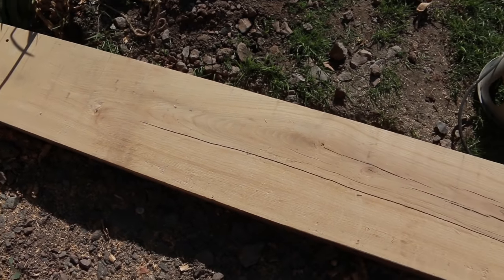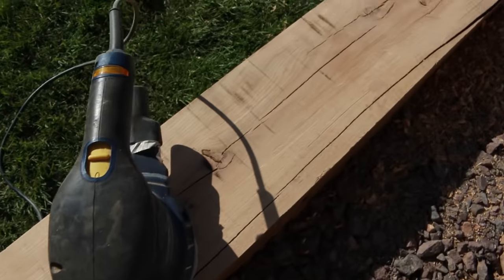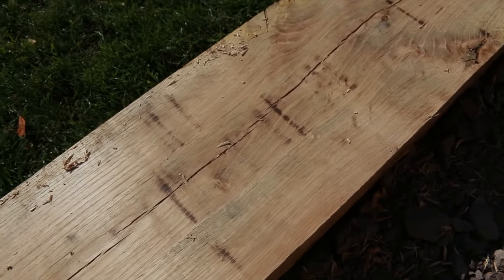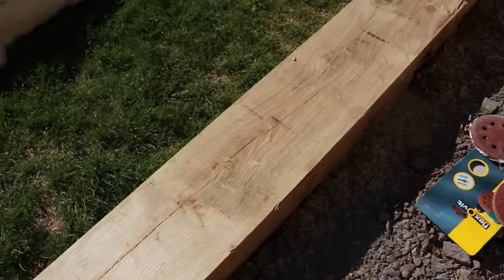That's the first pass with the 50 grit — that's taken most of those lines off. Just working over here there are a few left, and a few burn marks over here to get rid of from the planer. So we'll keep going and then drop it down to the next grit.